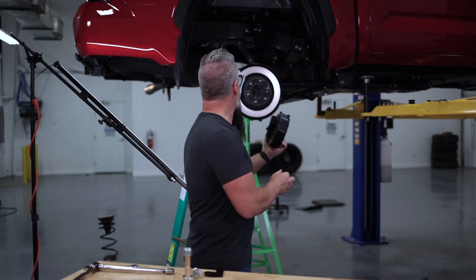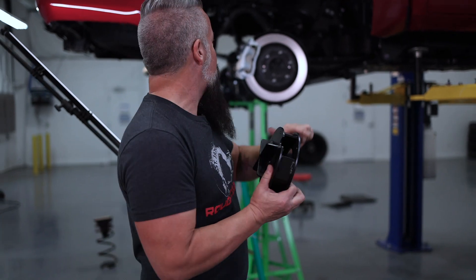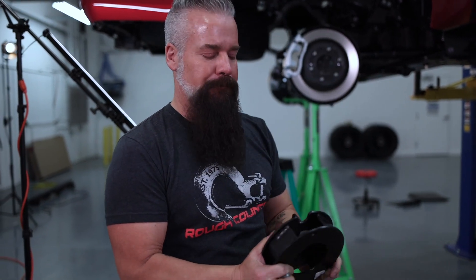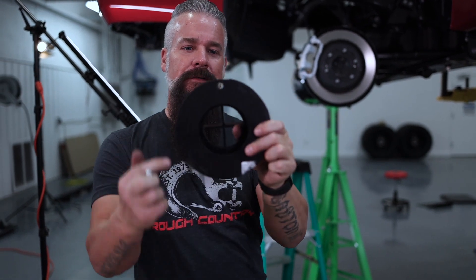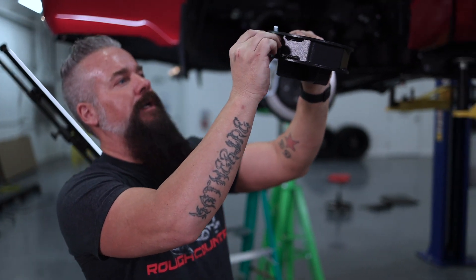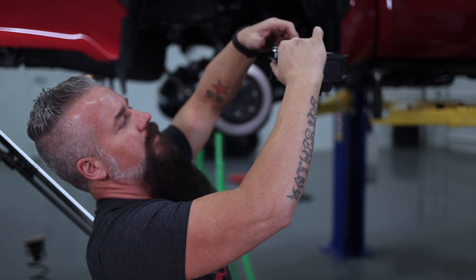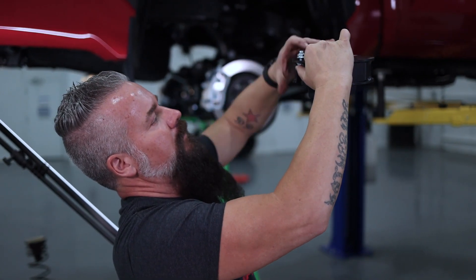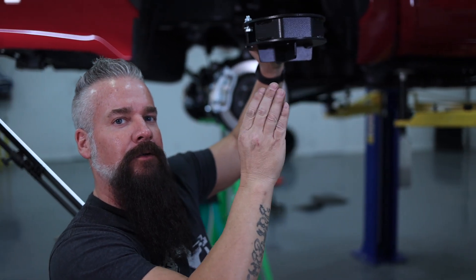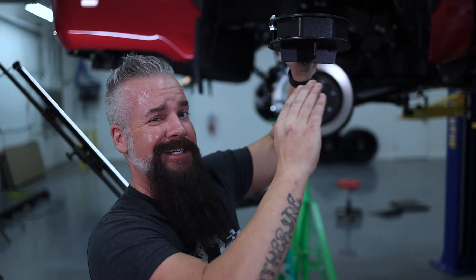Before I get up under there where the quarters are tight, I'm going to show you what I'll be doing. There is a factory hole on the backside of the coil spring mount — we're going to use that to index our spacer. You can see the hole in the spacer. We'll put it in place, and we've got a bolt to run through — we'll reach over the frame and attach the nut. This is simply to hold the spacer in place while we reinstall the coil. Once the tension of the coil is on the spacer, it's not going anywhere.